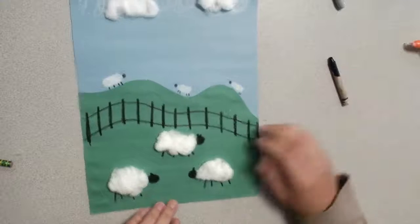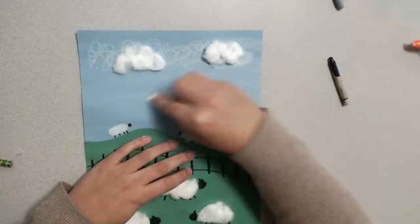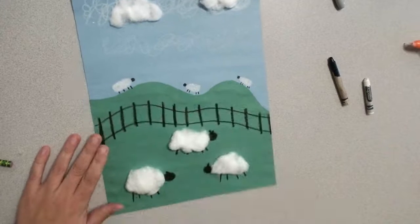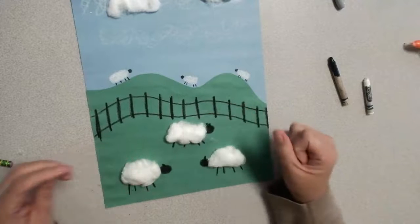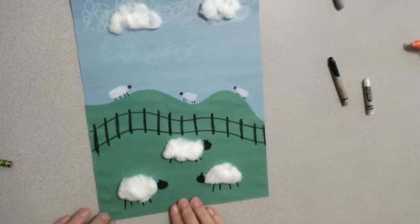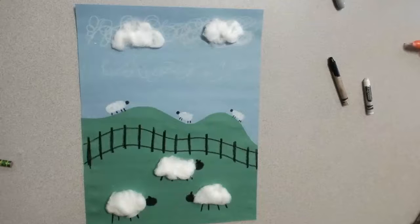So you can kind of see in my artwork: I've got my fuzzy clouds in the sky, my sheep in the background really small, and then my sheep up close, very fluffy and bigger. You can even pet your sheep and imagine that they're saying bye — it's really cool. Thanks for making art with me, friends. I hope you enjoyed making your fuzzy sheep barnyard scene, and I will see you later. Thanks!